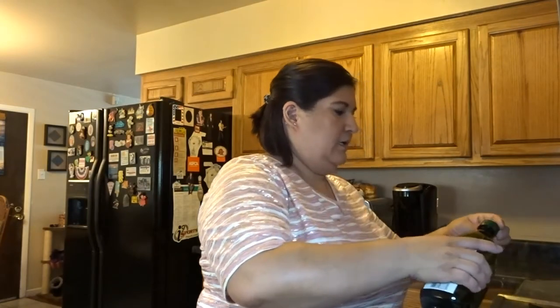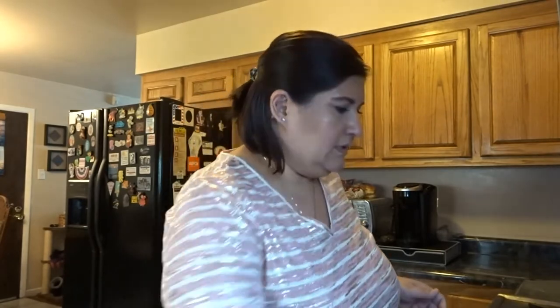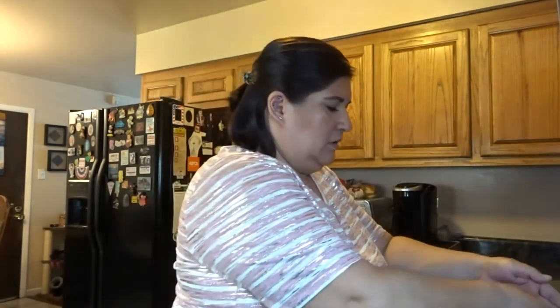I'm going to get the ground beef started cooking. I'll add a little bit of extra virgin olive oil on the side, and then I'm going to toss in some onion. I diced up about a quarter cup of onion, so I'm going to put that in there.